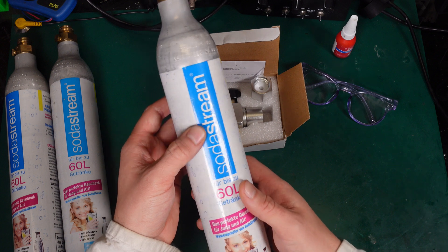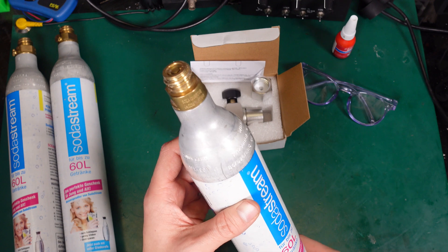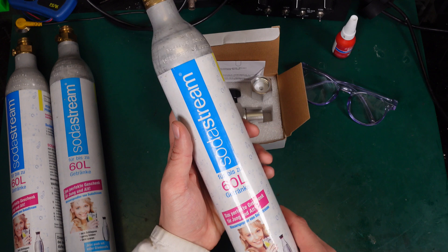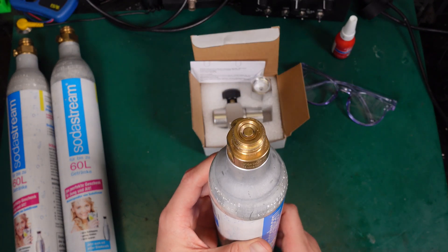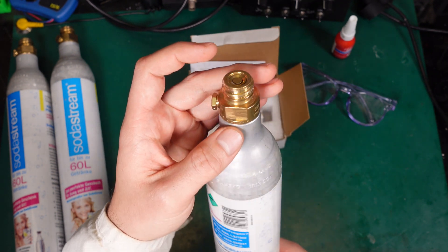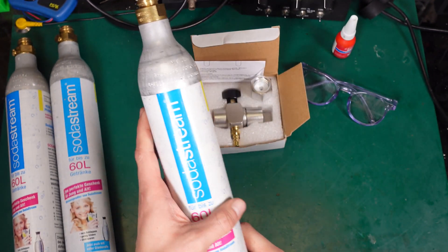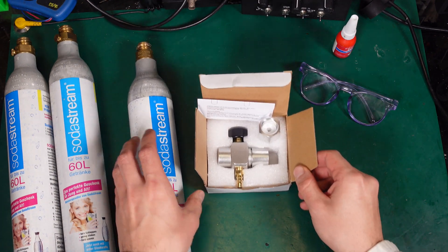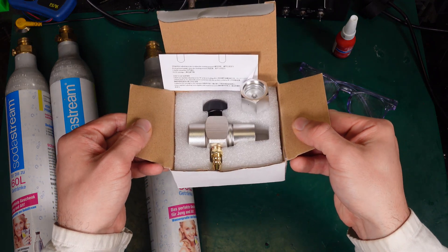And this is the answer — this is a SodaStream CO2 bottle. You use this for a soda machine and there are absolutely a lot of places where you can refill them. This is how they look: we've got a valve. This is an unregulated bottle, and if you would like to tap from it you need a regulator, and this is something that I got from China.